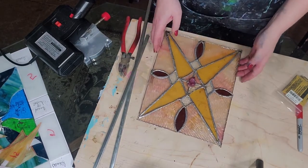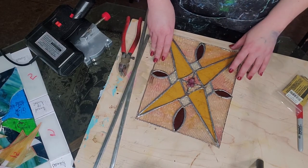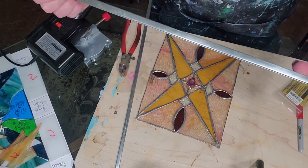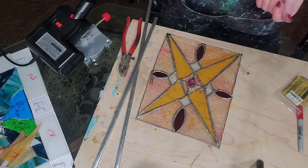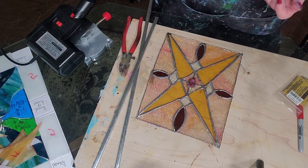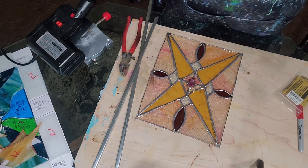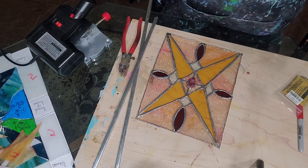Once I get mine framed, I usually patina everything because I like the look of the darker. Patina is the chemical that you put on your solder lines and on your framing material and it changes the color of it. The most common one changes it to a black or a deep gunmetal gray. There's also copper, which I've tried and never could get to work. I think it makes it have kind of a vintage look.